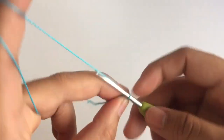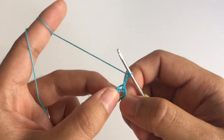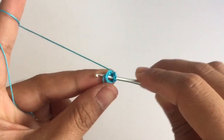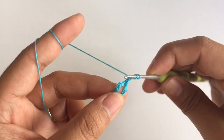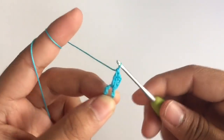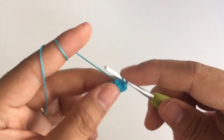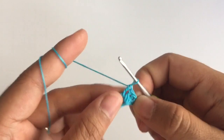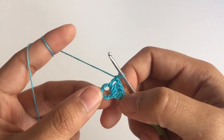For row 1, you need to chain 3. The first 3 chains count as a double crochet. So you need to make 15 more double crochets into this ring space. This is the second double crochet. So including the first 3 chains, you will have 16 double crochets into this ring space. Keep making double crochets and I will meet you when you have a total of 16.